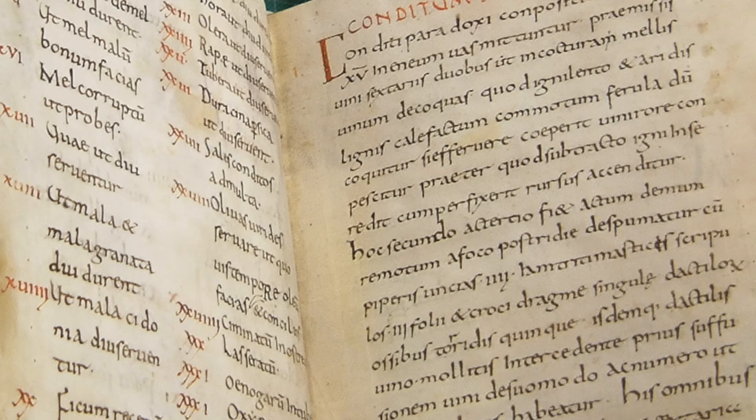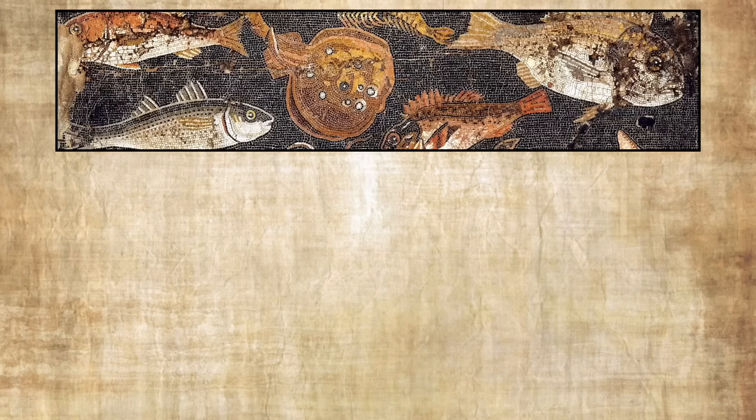As with most ancient Roman recipes, this one comes from Apicius. He has a number of recipes for what are called patina, which is like a frittata or a casserole. The one previous to this dish in the book is called a patina of anchovies, whereas this one is a patina of anchovies without anchovies.